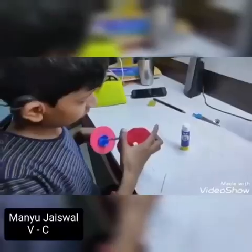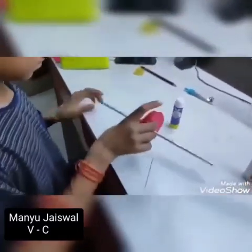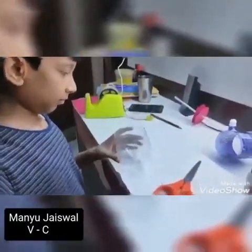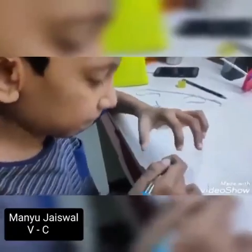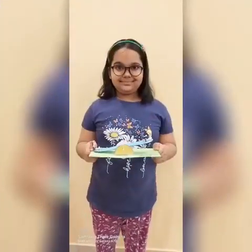And this is my science enrichment project — Simple Machine: The Seesaw. This is my best hand. Thank you.